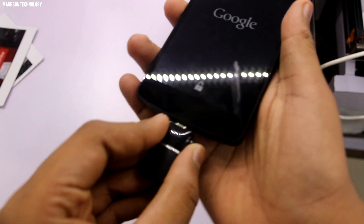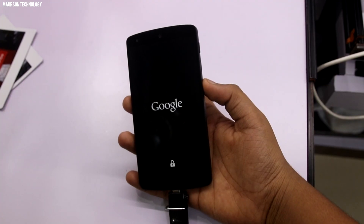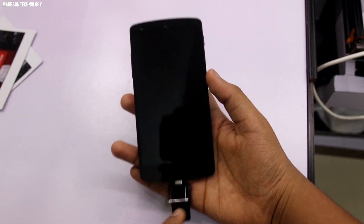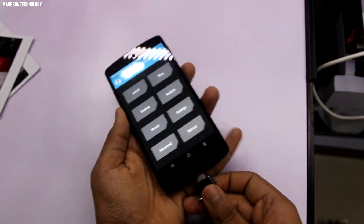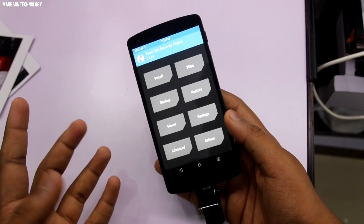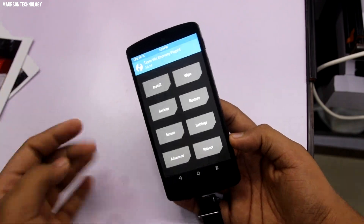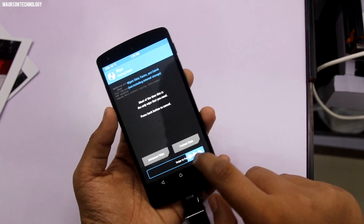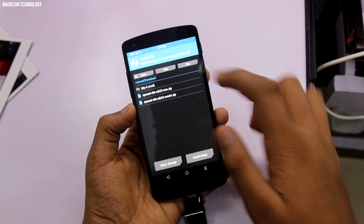I'll leave a link in the description from which you can download the MIUI 8 ROM, and you'll need to put it on your device or on external storage like a USB OTG. Here is the TWRP recovery mode. I recommend you back up your current ROM first — whether stock or custom — because if anything goes wrong you can easily restore it. Then go to Wipe and wipe your phone completely.